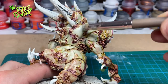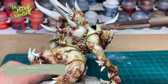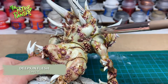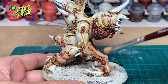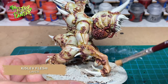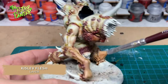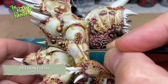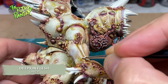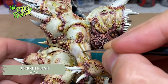When highlighting such a big model, I usually do some dry brushing first. I use Deepkin Flesh on the pale areas, and on the fleshy areas I dry brush Kislev Flesh. The dry brushing helps determine where my highlights are going to be. I came back with Deepkin Flesh on the pale skin, but this time with a brush — feathering on the paint. I think this looks way better than painting lines, as this blends more with the previous steps.